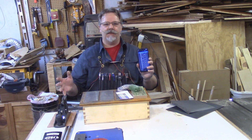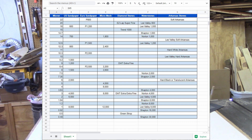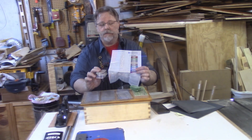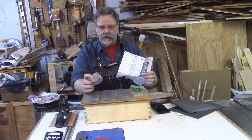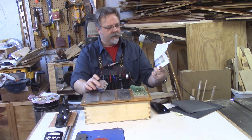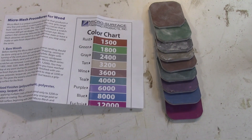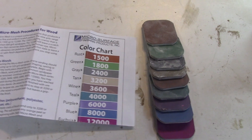I've compiled a spreadsheet — link down below — that lists the American standard and European standard sandpaper grits and puts them on a list of average abrasive size, going all the way from the coarsest to the finest. You may be familiar with the Micromesh sanding pads. They have their own proprietary grit system and it's a little confusing because it's completely different from the American or European standards.